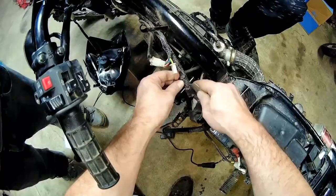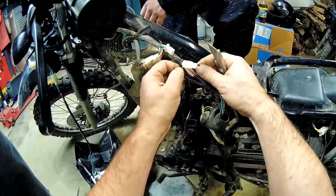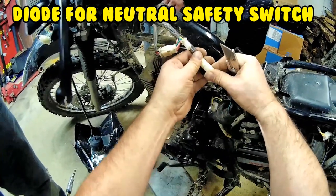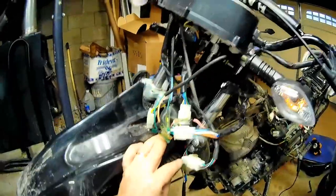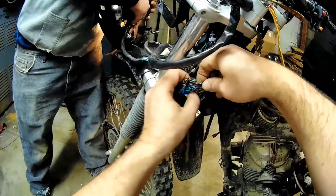Might have to look under the tank. It is a diode. The diode's there because the neutral switch and the clutch are both on the safety circuit for the starter. If the diode wasn't there, the neutral light would come on when you squeezed the clutch.